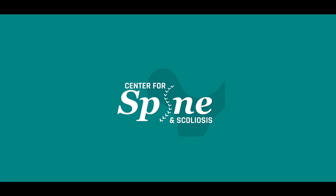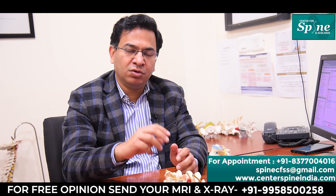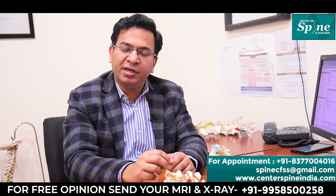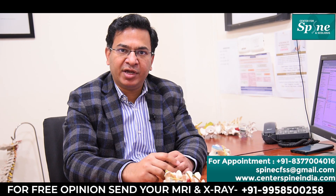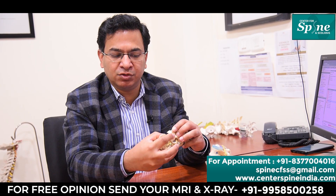What is transforaminal lumbar interbody fusion, or TLIF surgery? As we have discussed previously, our spinal column is made up of multiple blocks of bones or vertebrae which are stacked onto one another. In between any two bones there is a disc, and two vertebrae are locked at the back with the help of joints known as facet joints.